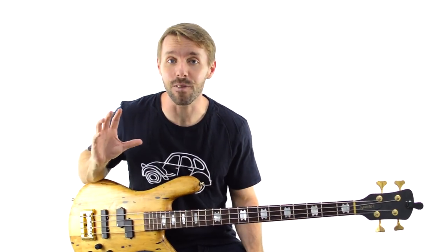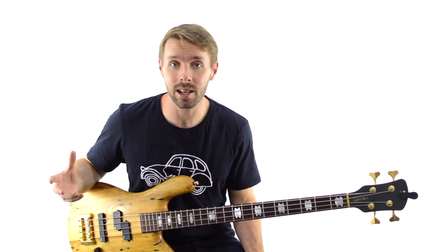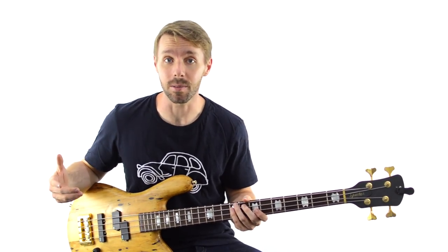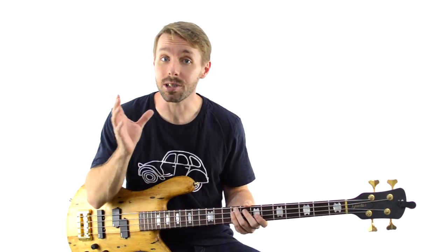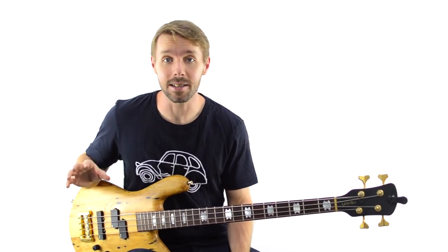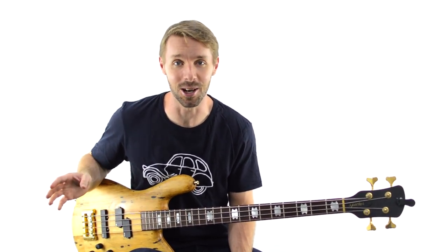Any time there's space for a fill, it is possible to throw one in, but sometimes space without a fill is what's needed for the song. Remember, you're not Rambo, you're a sniper. You want to place your fills strategically and hopefully make the song better instead of making it worse. I know when I was a Rambo, I totally made things worse.